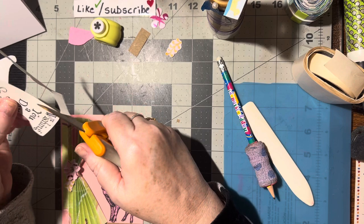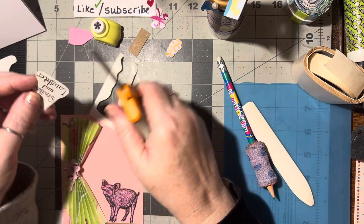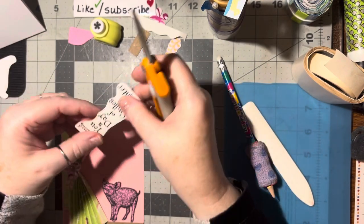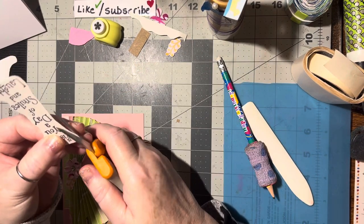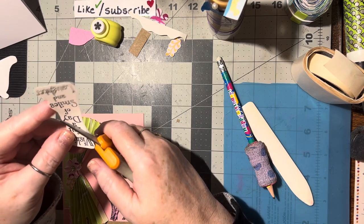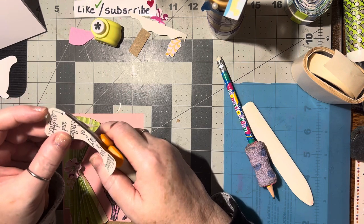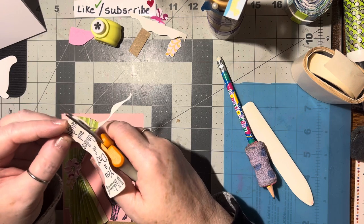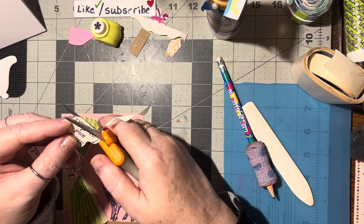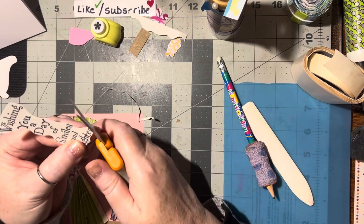I'm just going to do a quick trim around first and then go back and be more particular. That's definitely big enough for a couple of flowers too. Remember to save those little scraps. In the evenings when I go downstairs to spend time with my sweetie, I'll punch out some little flowers — or when I'm on the phone I'll come up here and punch out flowers.